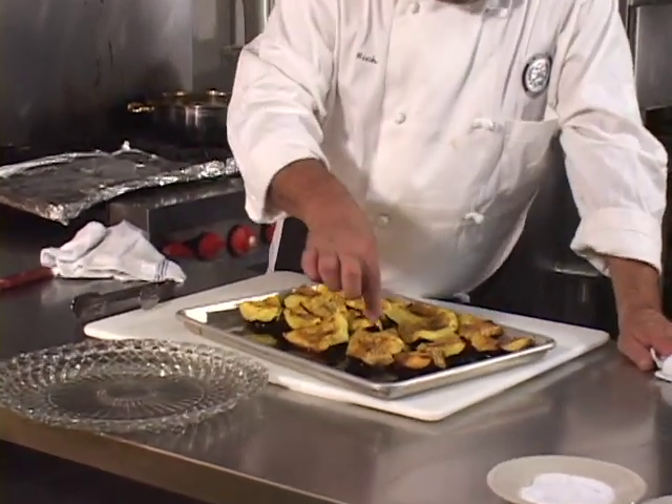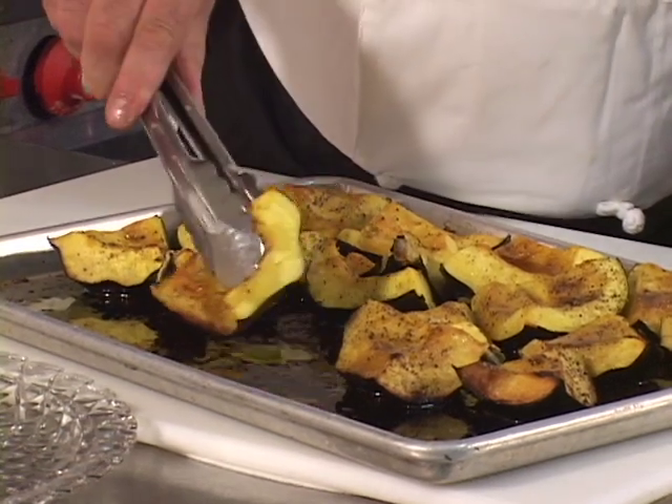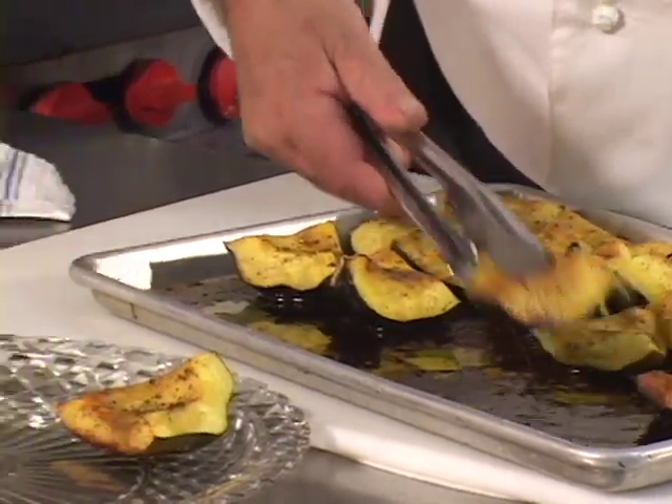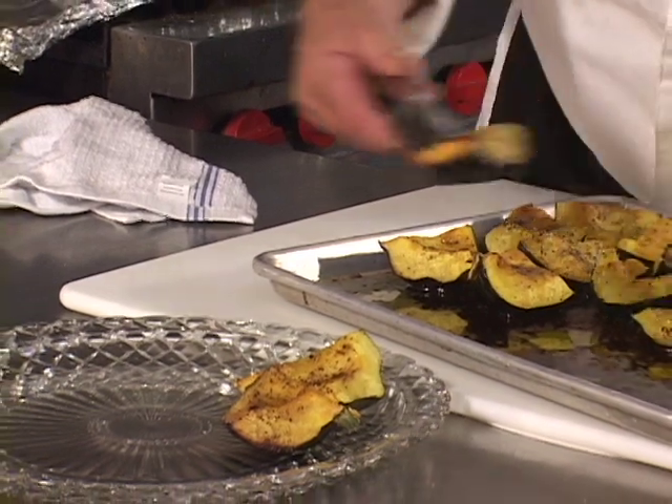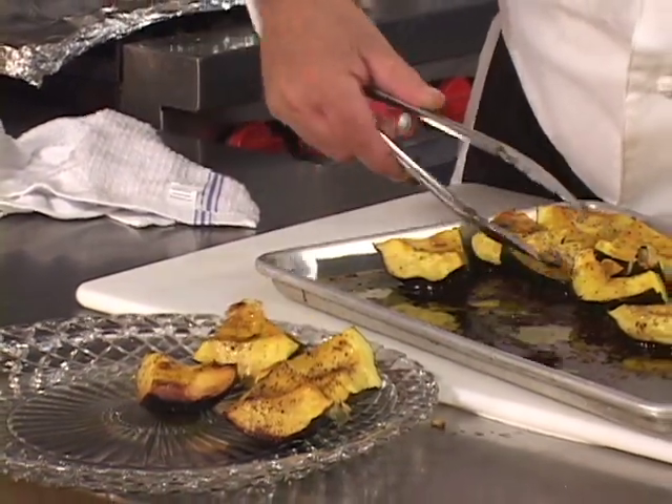It's nice and tender. You can just test it with your finger a little bit like that, so you'll know what to do. Now, to serve it, throw it on your serving platter.